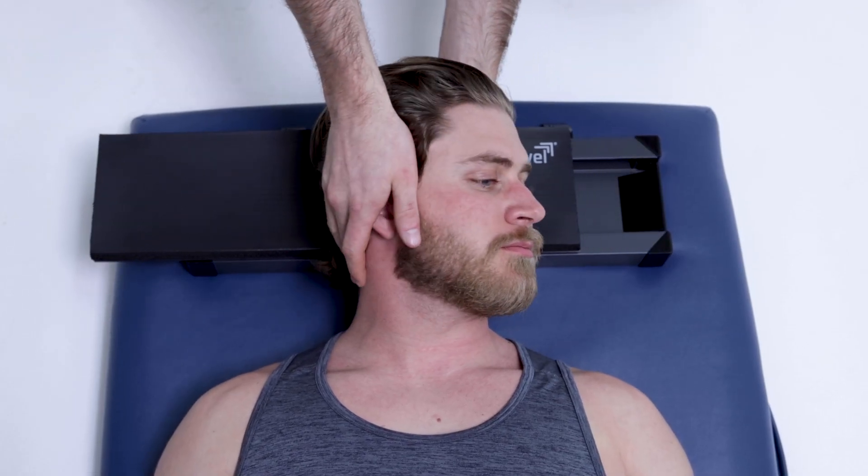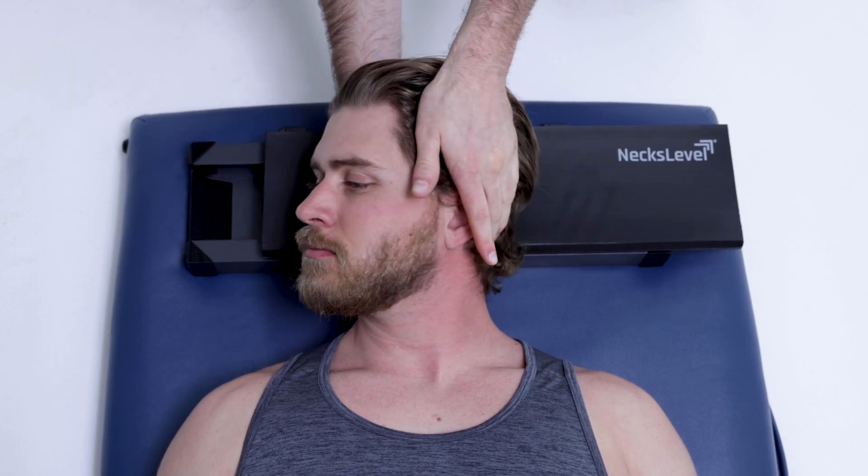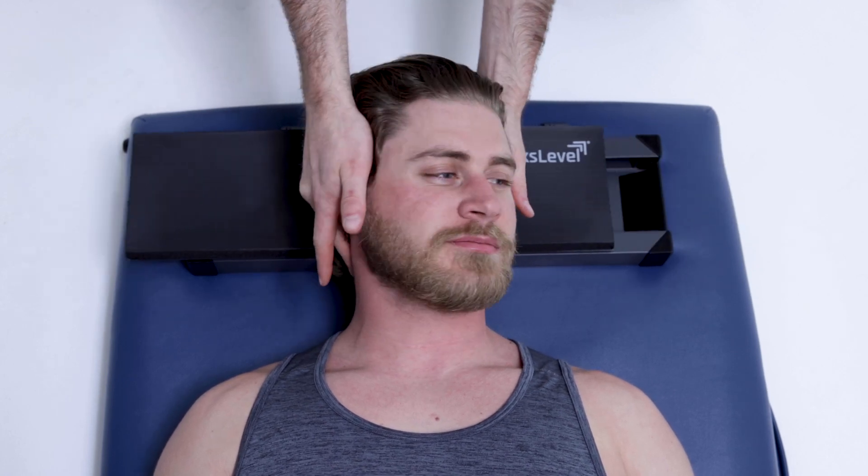Whether a user is guarded and fearful of movement or just stiff as a board, performing passive range of motion on the next level device can unlock their stiff neck.